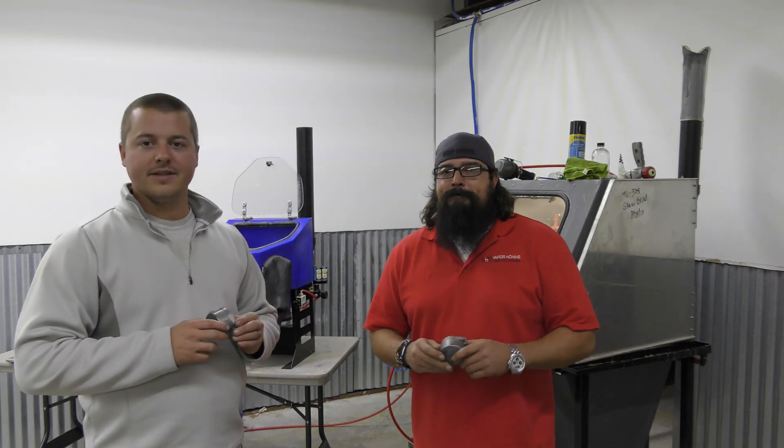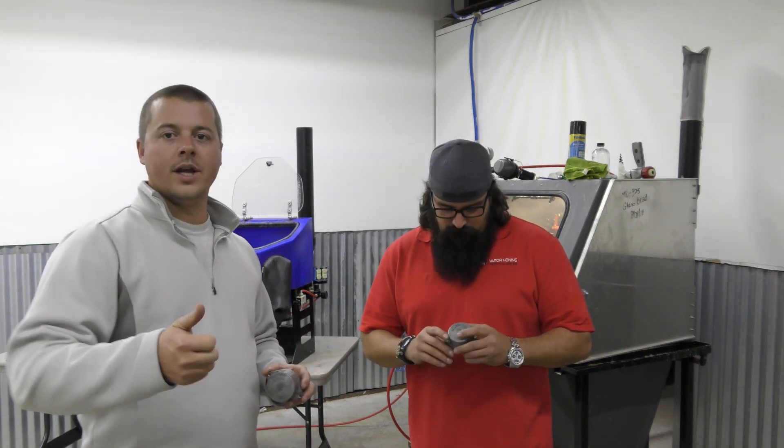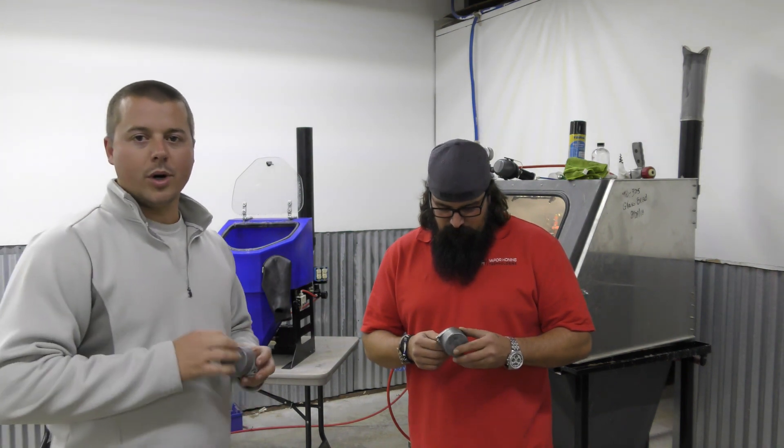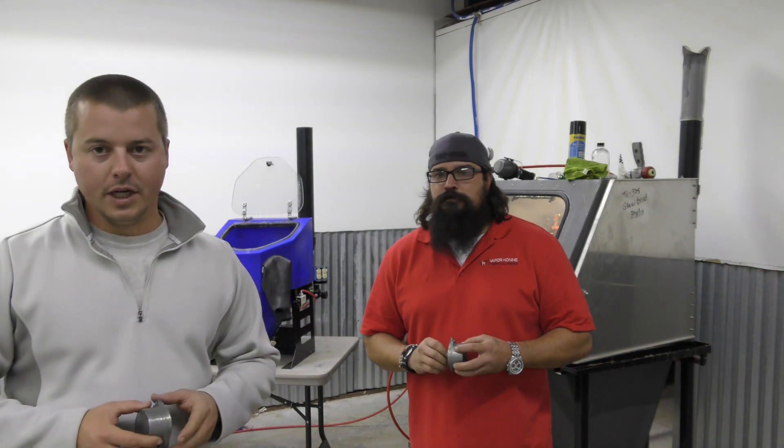We're back again doing another comparison video today for all of you who are wondering if the micro home can finish parts or prep parts just as fast or just as good as the bigger floor models that we sell.